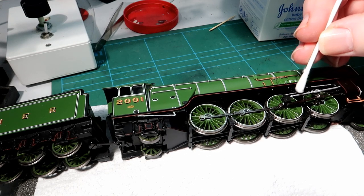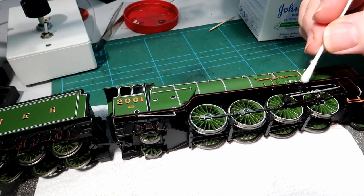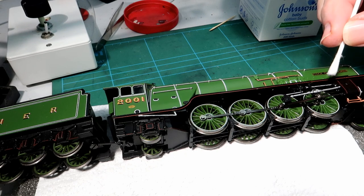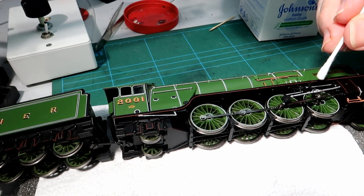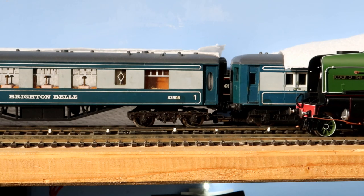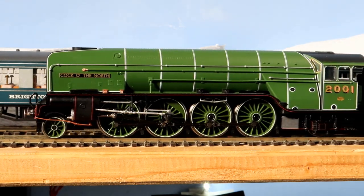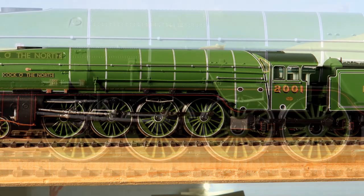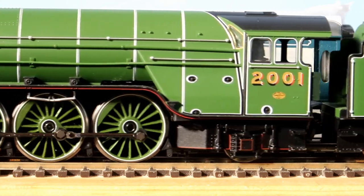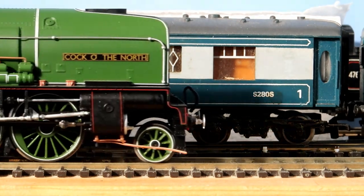If there are areas where the silver should not be, just allow the IPA a little bit more time and remove it. Don't get IPA on your loco's paintwork. Now the Cock o' the North is looking like the specially turned out engine she no doubt was. You can redo the IPA and cotton bud process to further reduce the silver if you like. All in all I think this simple method brings nice results, and if you don't like it, simply fully remove it by adding more IPA to the cotton bud.